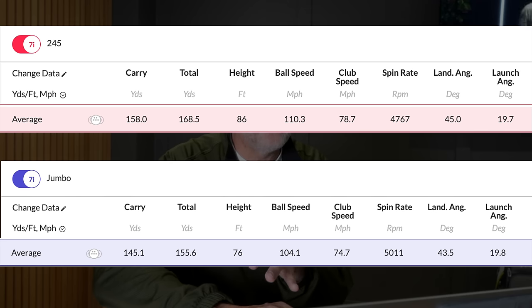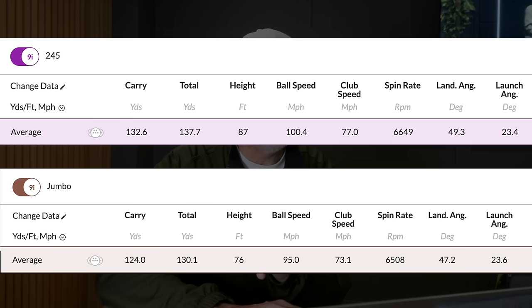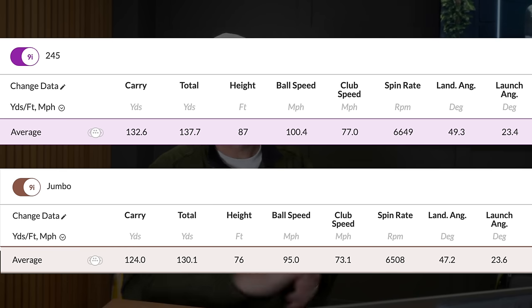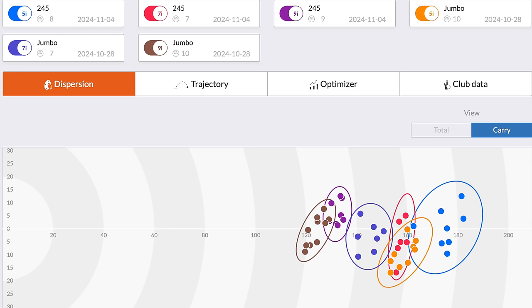The 7-iron also showed a big difference: 145 carry with the Jumbo grip versus 158 with the regular — again considerable. For the 9-iron: Jumbo grip averaged 124 carry, regular grip averaged 132. That carry distance difference affected every single club. Looking back at the dispersion data, I didn't see a huge positive that the Jumbo grips were helping me in any way. When the ball went left or right, it was down to my swing — I didn't think the grip was impacting that massively.